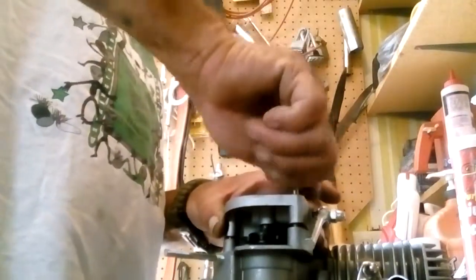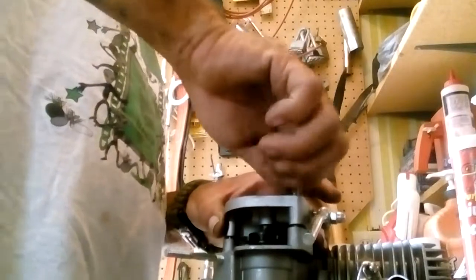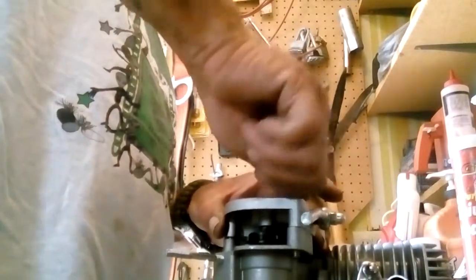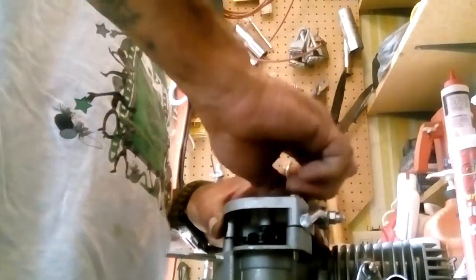I set the camera up against the impact gun so I have to run them down by hand. It's not that big of a deal, really. The machine screws turn fairly fast.